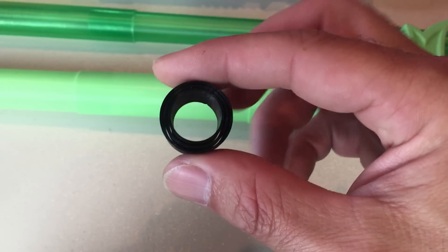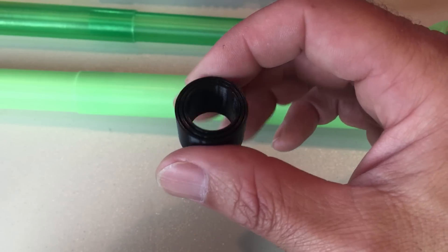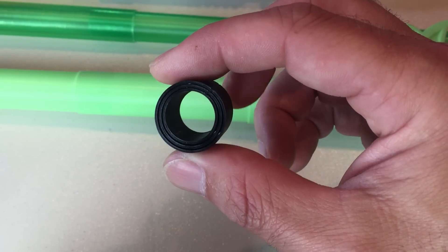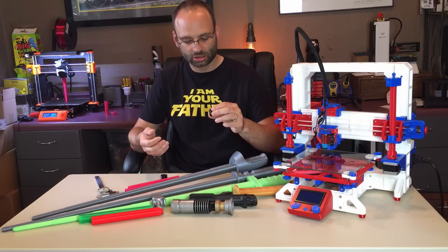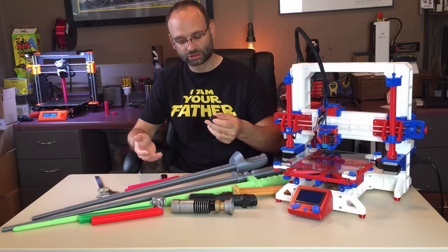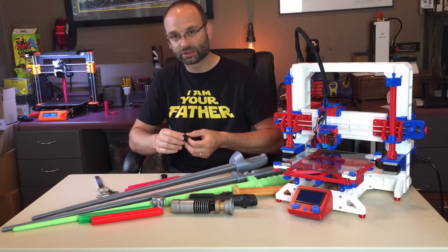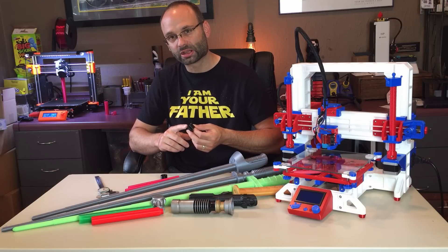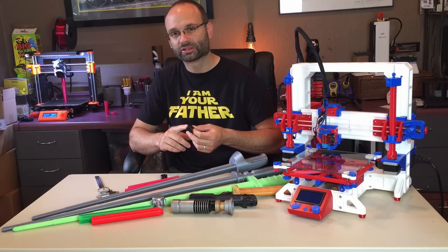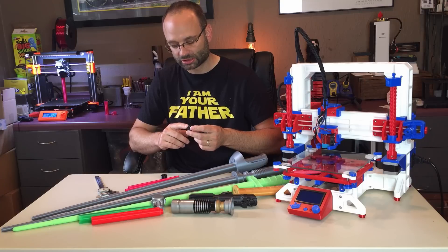You can see that this test print is fused together, but not around the outside — only at the point of retraction. There are a few things that can cause your print to fuse together. One would be elephant's foot — if your first layer is too low, you'll get elephant's foot, and that could cause the segments to fuse together. That's pretty easily overcome with an X-Acto knife.